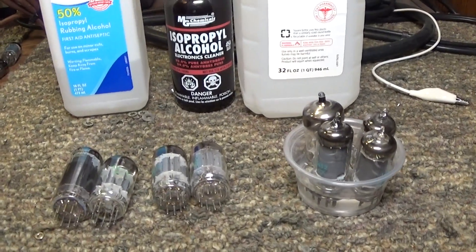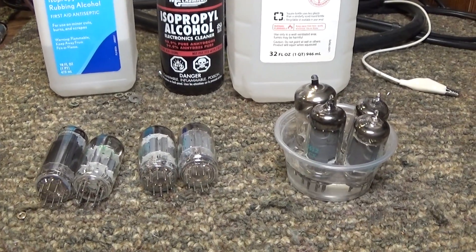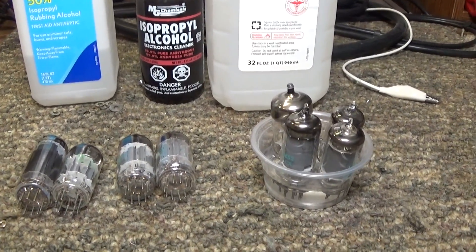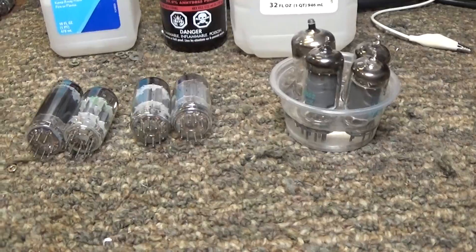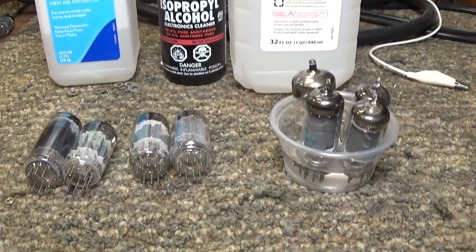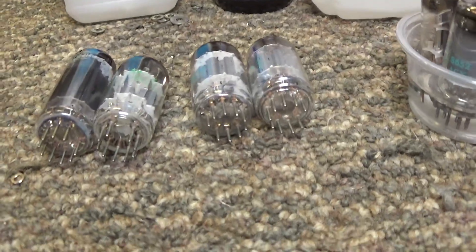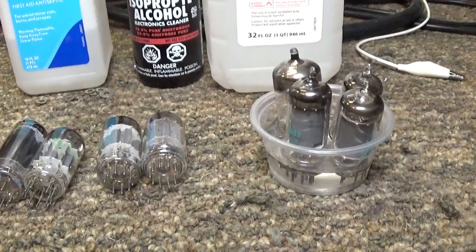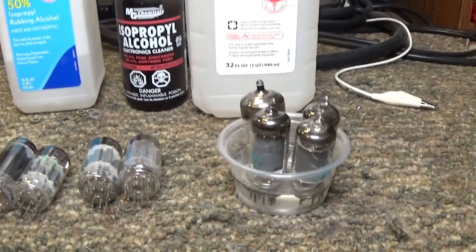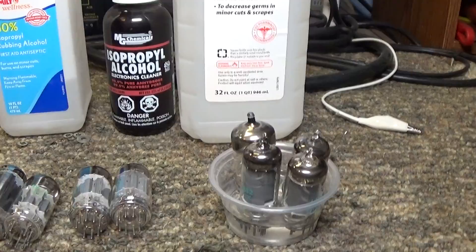This is going to be an extremely quick video of part of what I do as far as tube radio restoration — cleaning the tubes. Other than wiping them down, some people use wire brushes on the pins, but I think wire brushes can be a little bit too aggressive and can take off the plating, from what I've read.